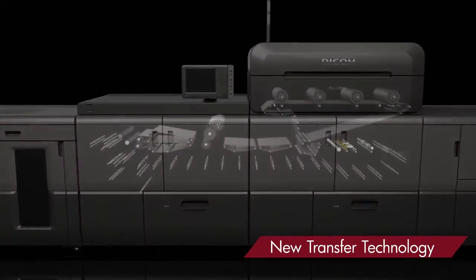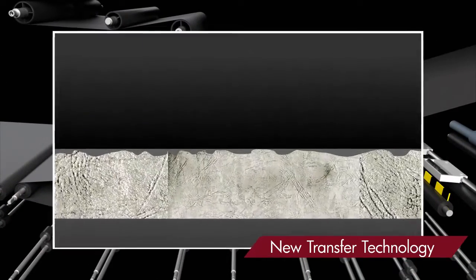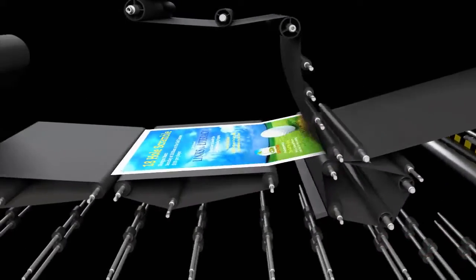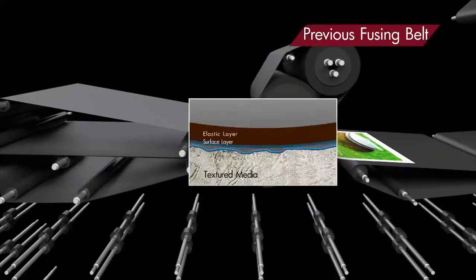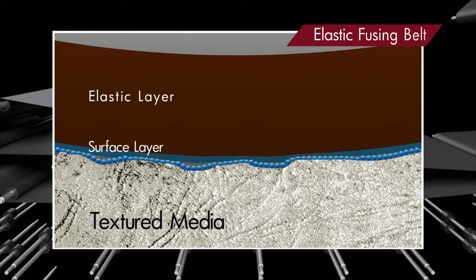Ricoh has improved transfer technology with a combination of a new elastic fuser belt and elastic transfer belt. It applies pressure from both fuser and transfer belts so that toner can sufficiently transfer and fuse to the media, realising higher print quality for textured media.